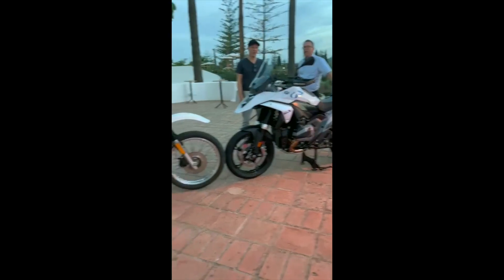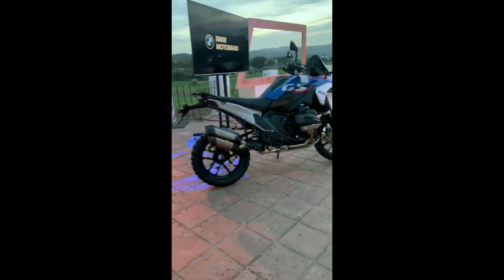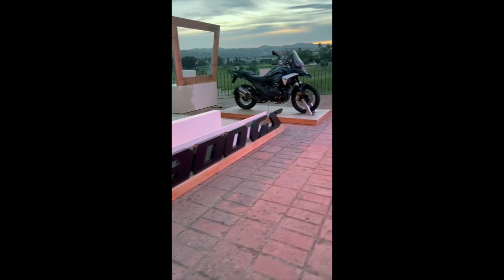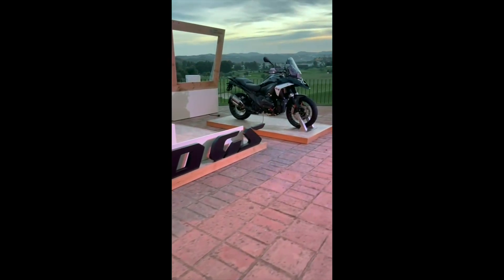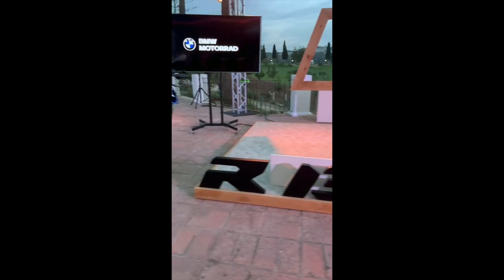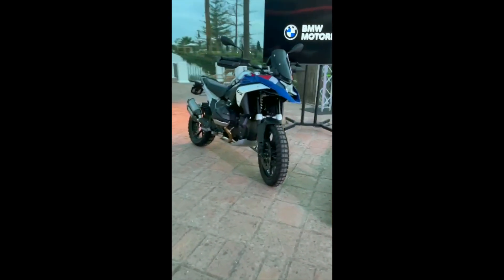We've had the technical presentation — one of the most in-depth technical presentations I've probably ever had — and I'm hugely looking forward to riding the bike tomorrow. We've got so much to test: different modes, different traction, different rider aids. It's a completely new bike; there's nothing from the old GS that you could fit on the new GS, and I can't wait to ride it both on and off-road.